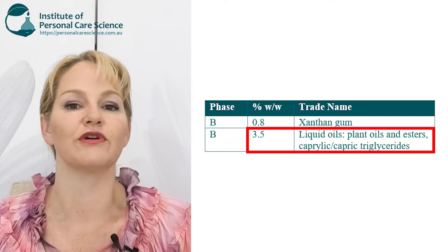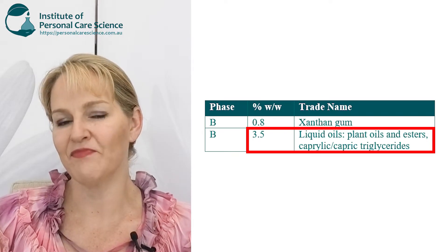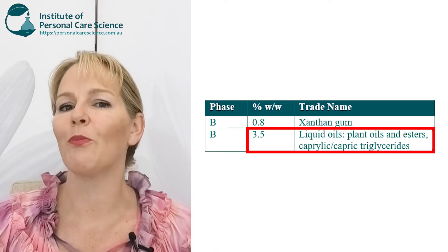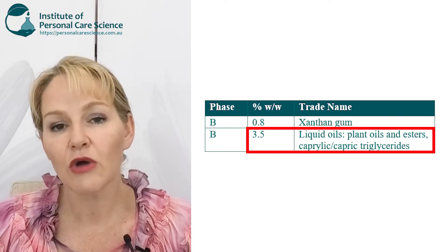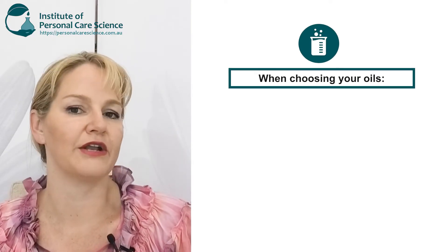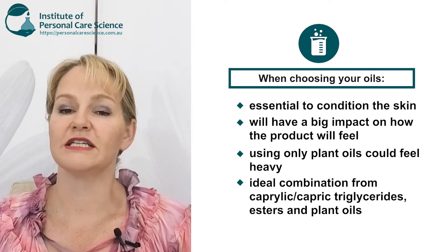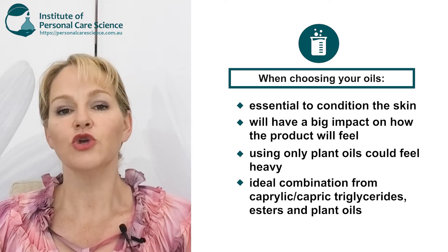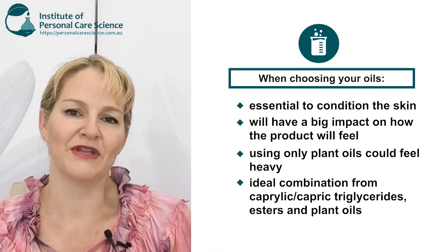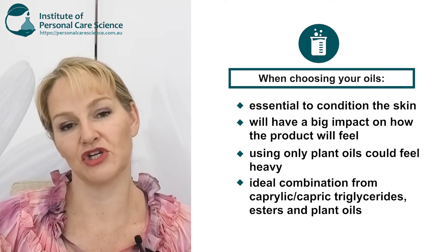In your basic formula I've written in 3.5% of plant oils, esters, or caprylic capric triglycerides. These will impact how your serum formula feels on the skin after application and help mitigate any stickiness from the xanthan gum. A lot of people starting out want to use a lot of natural plant oils, but plant oils can feel heavy and drag on the skin. It's a great idea to mix and match — use some caprylic capric triglycerides, some esters, and a small input of plant oils to build your marketing story and create a pleasant experience on application.